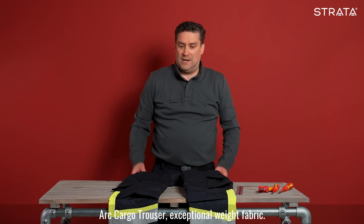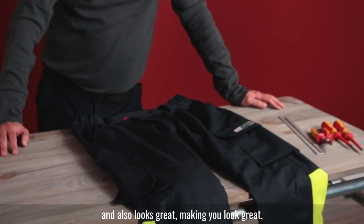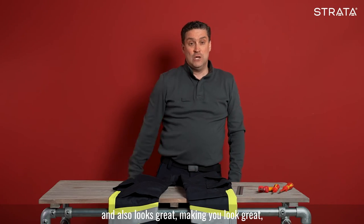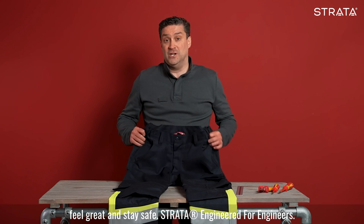High visibility arc cargo trouser — exceptional weight fabric, exceptional arc protection, and also looks great. Making you look great, feel great, and stay safe. Strata — engineered for engineers.